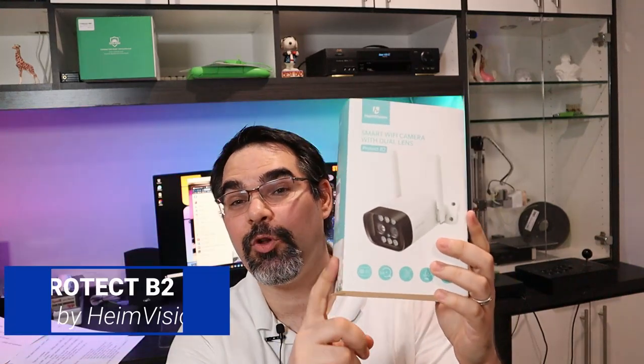Hey, it's Jeff Harrow with Geek Toolkit, and today we're going to do a review on this HeimVision camera. It's a dual lens camera with a 12x zoom. I think this video is going to be interesting. I don't know how this is going to go, but I tell you what, it's probably not going to end well.